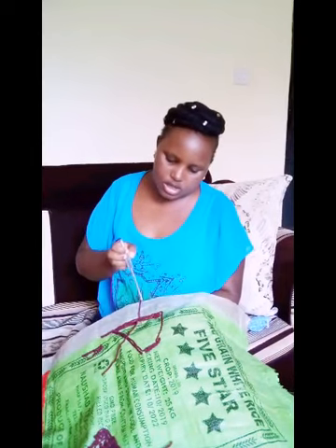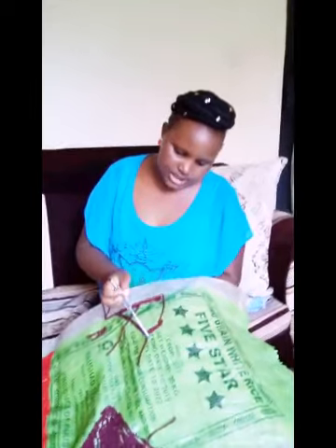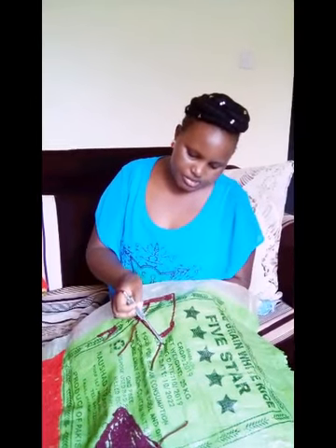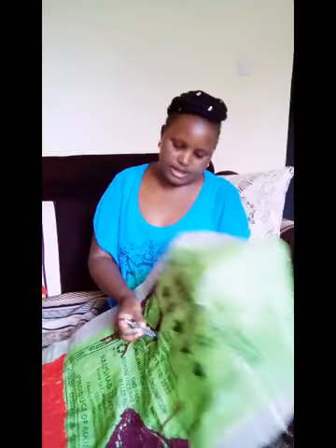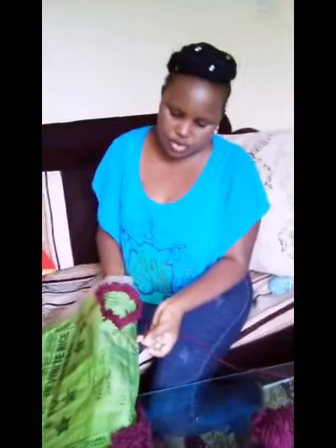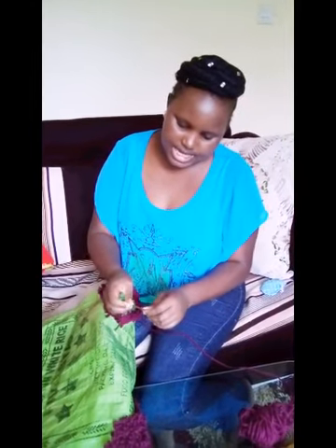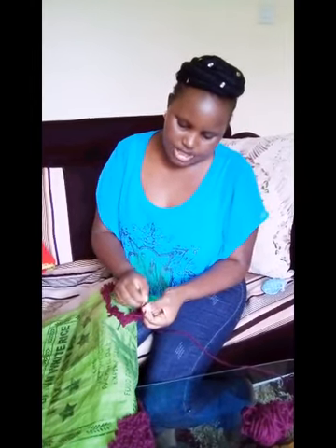I choose to go upward, so I do like this — I punch here. Then at the bottom I remove the thread like this. I'll tie a knot here, I'll make a knot.